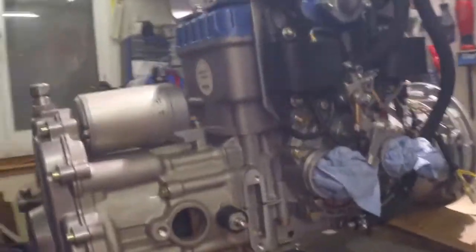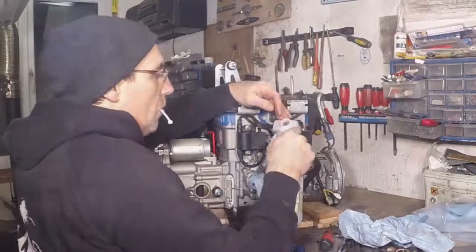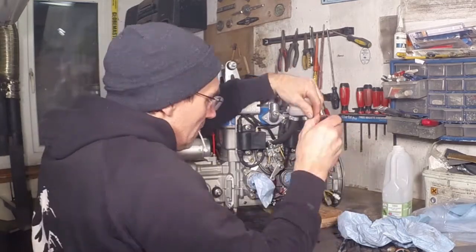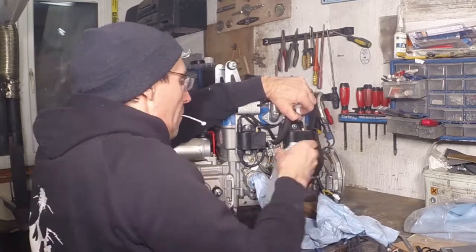Some doughnut forgot to disconnect the fuel impulse pipe, but we managed. It's now on the bench. The first job was to drain the oil out of the rotary valve circuit. On reassembly I'll replace it with some brand new oil — it's the same two-stroke oil that you use in the fuel mix.